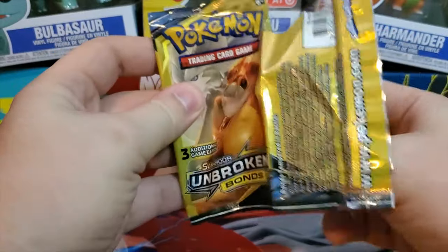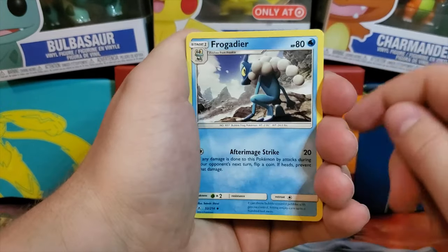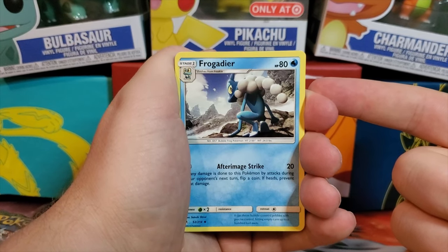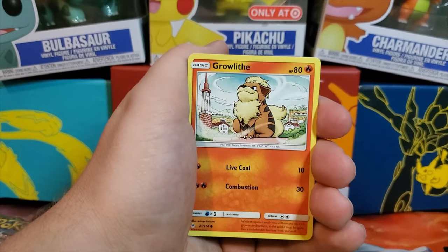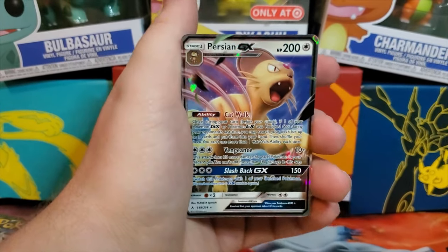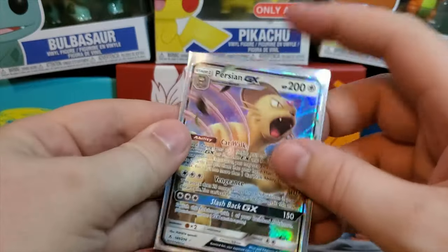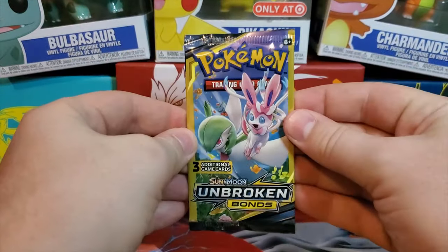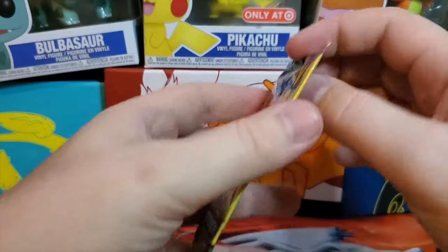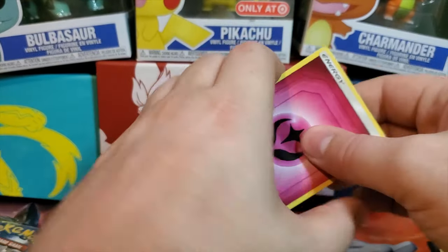Can't be greedy — we've already got amazing pulls, but we're still looking for that Charizard. I don't know if we'll do more Unbroken Bonds openings, maybe one more. We got a Growlithe and — a Persian GX! That is back-to-back GXs, guys — a Persian GX! These Dollar Tree packs are just amazing, really the best bang for your buck — if you're lucky. I have opened 30 packs before and got nothing, so it depends. Also got a Fairy Energy.